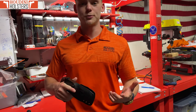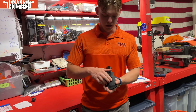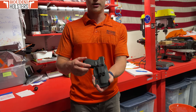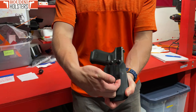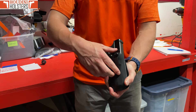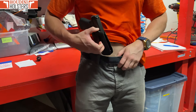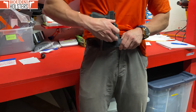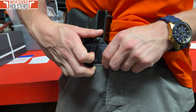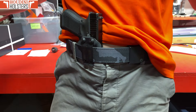How do we put this holster on and actually do a Breakout draw? Got the clip. We got these two little tabs under here. I like to get my pointer and middle fingers to pull it up a little bit so I've got a gap. Come in here, drop it over top of the belt till this bottoms out and it won't go any further, release — and boom, everything's hooked on. Super simple, super convenient.